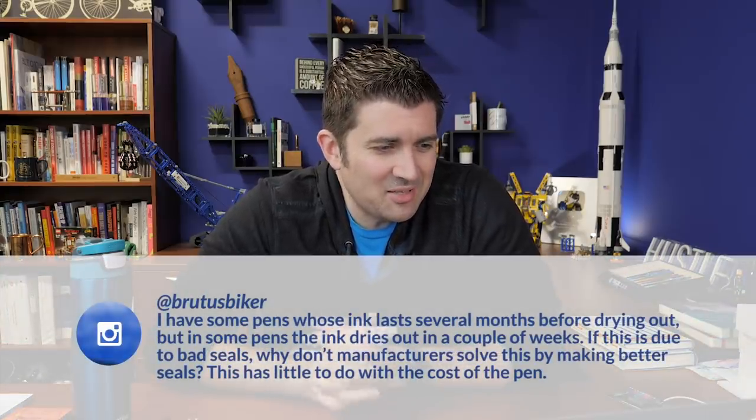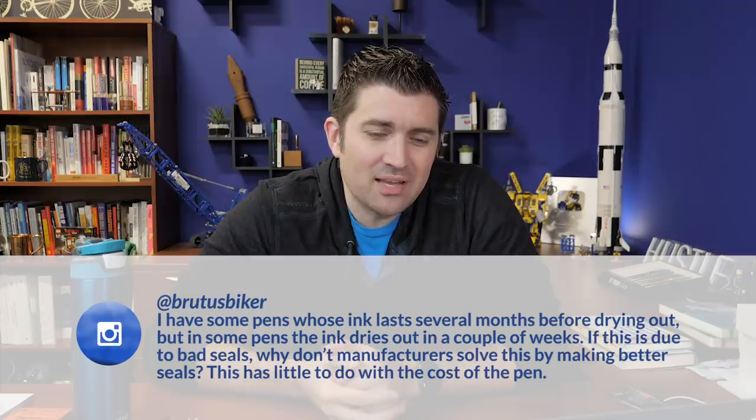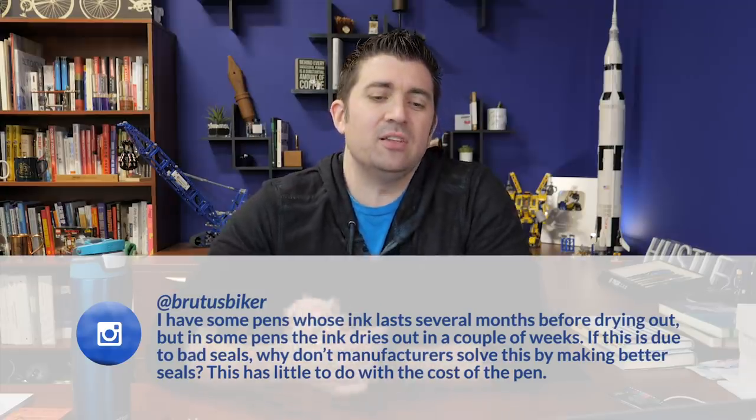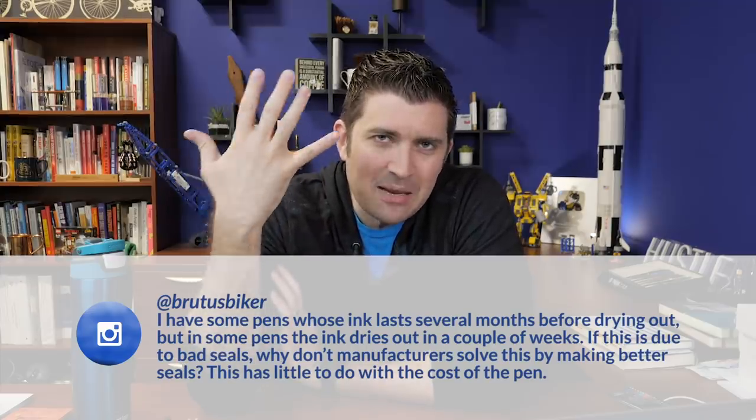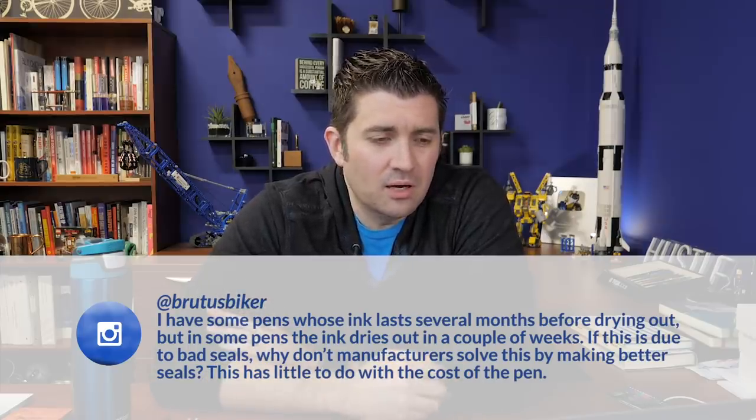First question is from Brutus Biker on Instagram: 'I have some pens whose ink lasts several months before drying out, but in some pens the ink dries out in a couple of weeks. If this is due to bad seals, why don't manufacturers solve this by making better seals? This has little to do with the cost of the pen.' Well, that's sort of true. There's engineering stuff involved, but they have to engineer pens anyway. Definitely some pens do seal differently than others — some manufacturers are better at it than others.